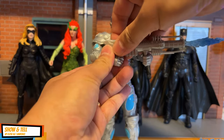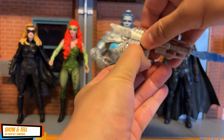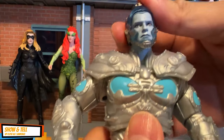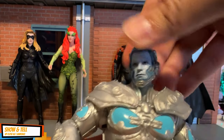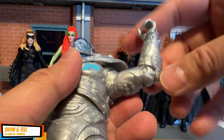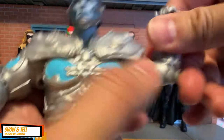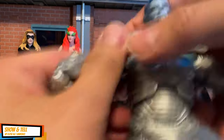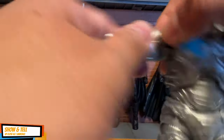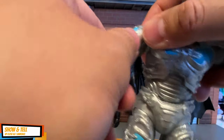Let's have a quick look at Mr. Freeze's articulation. You can easily remove and attach the gun. The head can do the usual turning, and the butterfly joint is there. He has single-jointed elbows only, and there is no bicep articulation — no cut there.